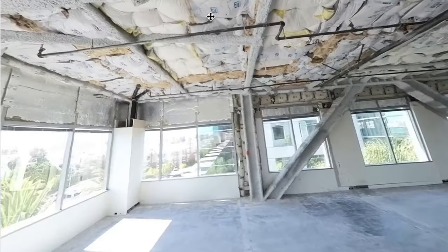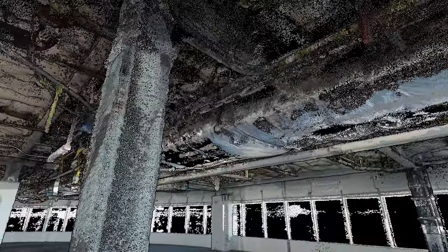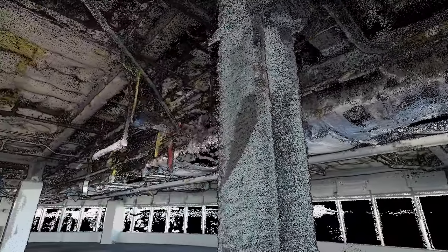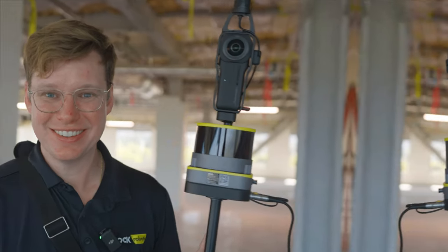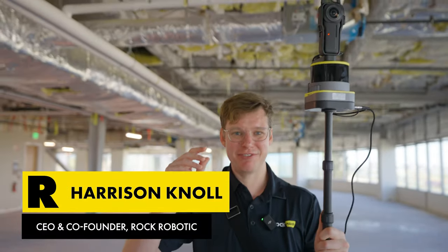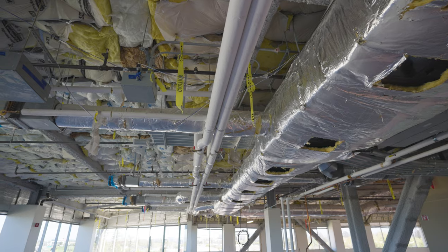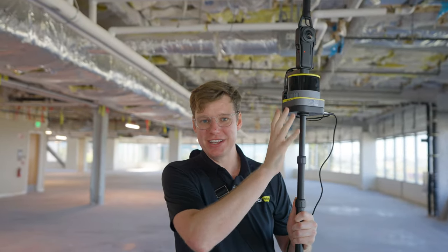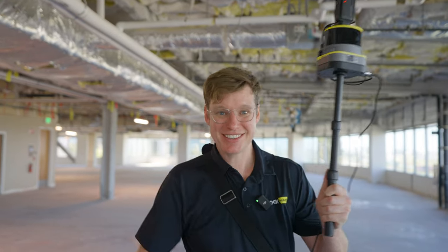We'll be able to walk through this space and see the full 360 photos and the 3D data together on the Rock Cloud. Let's go ahead and get into it, start capturing some data, and then at the end we'll walk through it together. One of the things I'm really interested to see is how well it captures fine detail — look at all this piping, the HVAC, and mechanical here. How well is it going to capture that 3D geometry so we can pull out CAD models from this 3D point cloud?